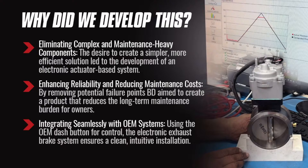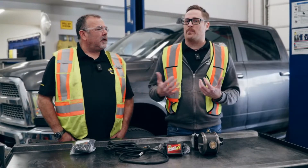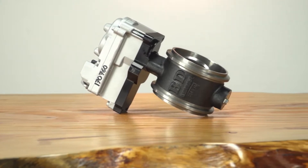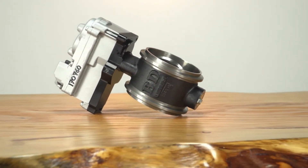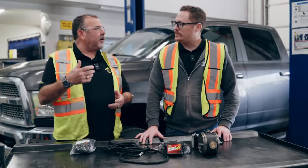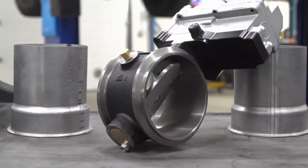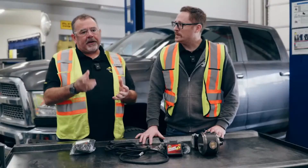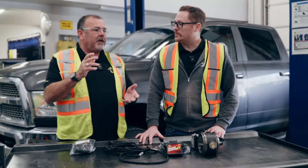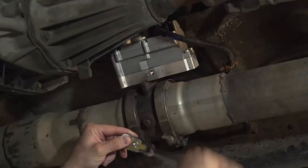We created this product first and foremost to eliminate the airlines, compressor, and all that hardware. The other big thing was eliminating problematic components, which led us to develop an electronic actuator system versus an air actuator system. With air actuated brakes you need a compressor — a potential point of failure down the road — plus a regulator, airlines, and in winter you get condensation in those lines. With the electronic exhaust brake, you don't have any of that.